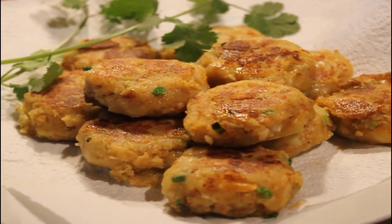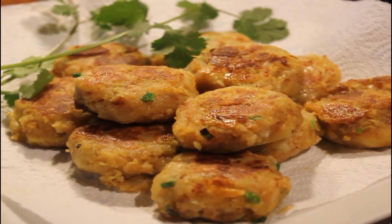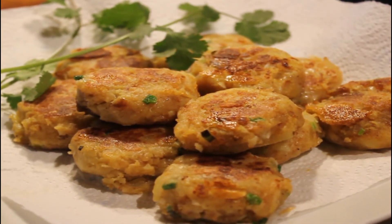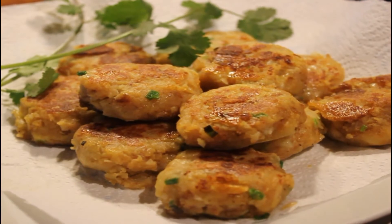Bagi teman-teman yang mau coba dengan resep super simple ini silahkan, atau teman-teman punya resep lain yang bisa di-sharing silahkan juga - jadi kita saling berbagi ya. Thank you for today, bye bye!